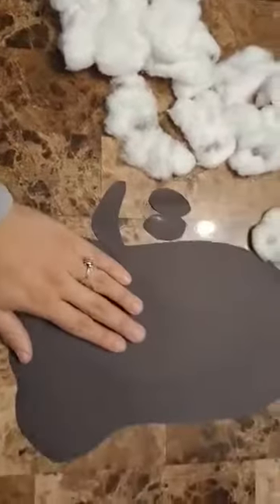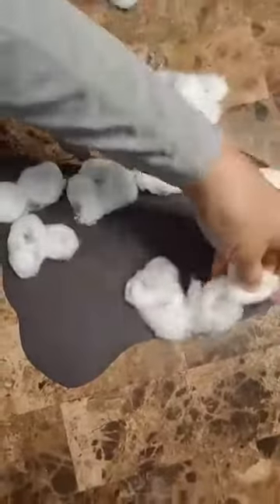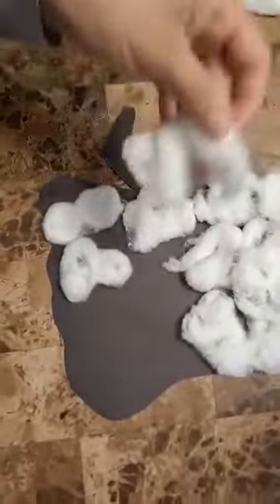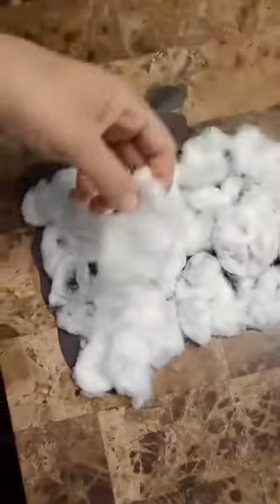You're gonna paste them onto your ghost cutout and spread them out so your ghost has white all over the place. I spread them out so it's not that bumpy as well. I'm putting my cotton balls everywhere. Once they glue, they're also learning how to paste on the right side.